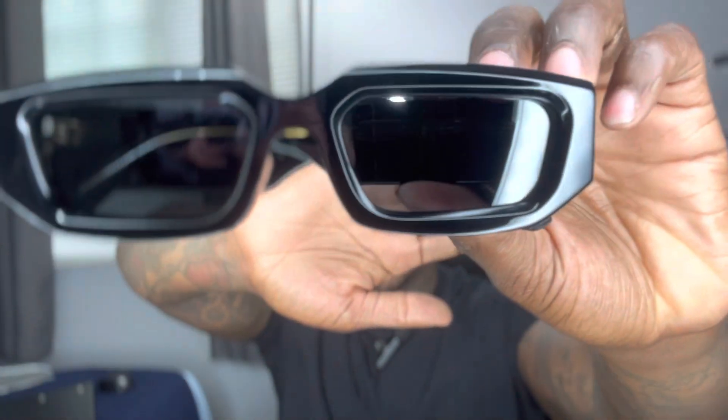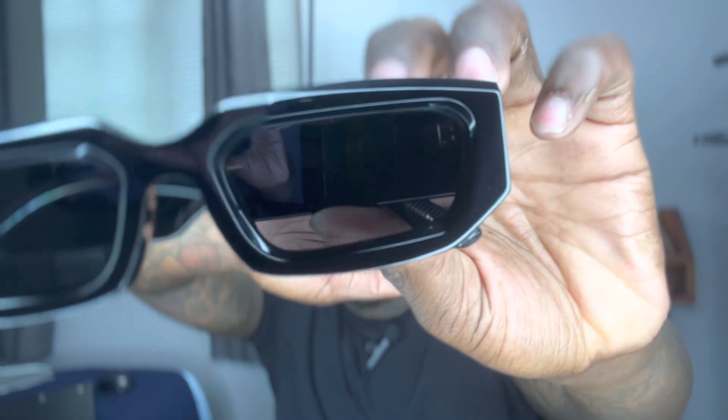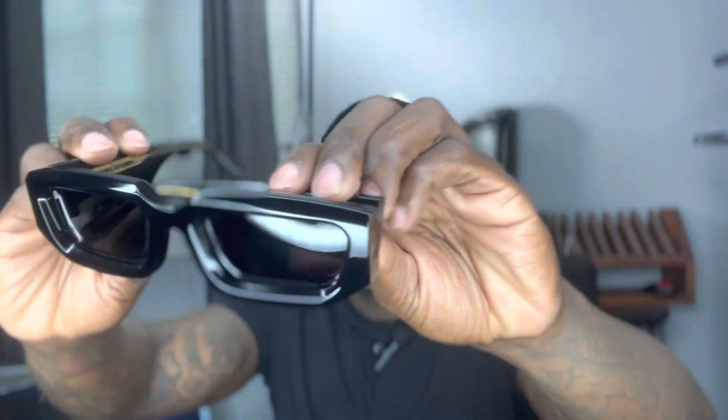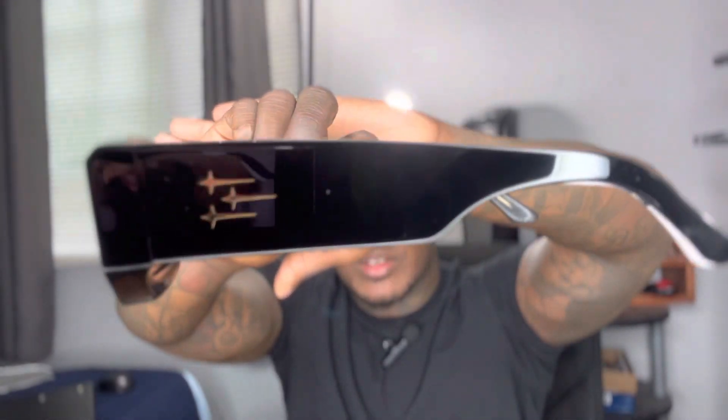So I'm opening up the box, gonna show y'all what they look like on camera. Here's the bag they come in, I'm gonna take them out the bag. Here we go — I'm gonna do a quick spin around, let y'all see what they look like. Open them up — on the lens they got like these three little gold crosses on the lens.